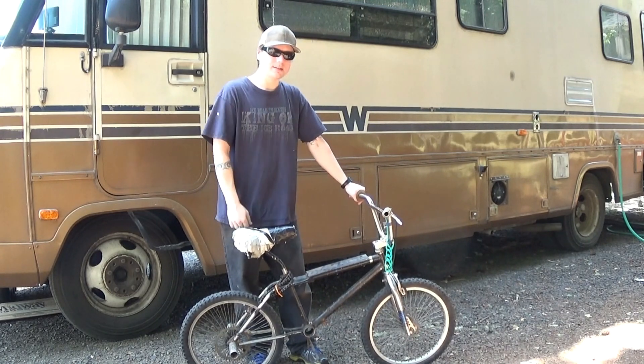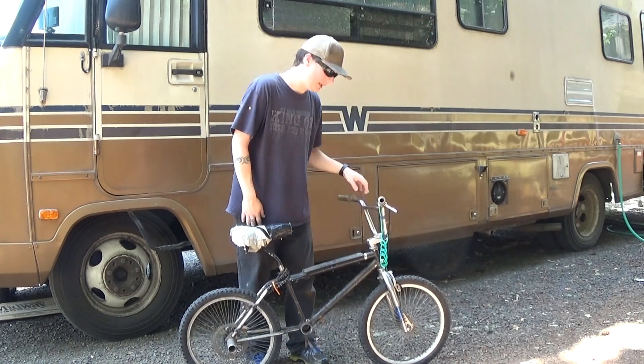I think I saw something online, went out into my stuff, and said I'm going to build an e-bike. So I did it.